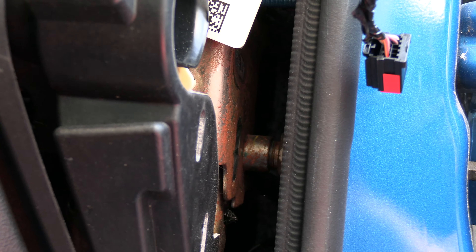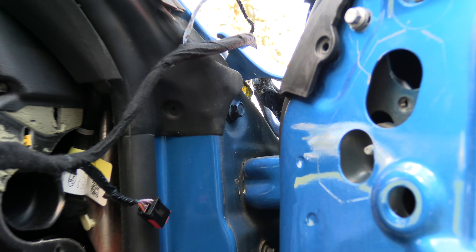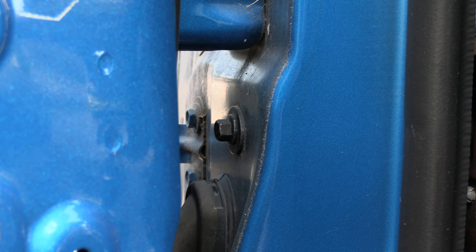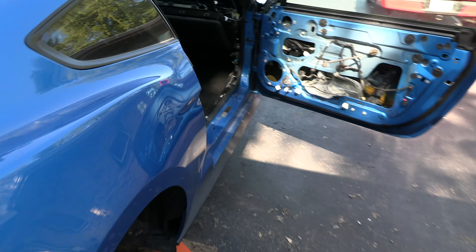On either side of the door there's also a 10-millimeter bolt — a longer bolt that goes right through the A-pillar and connects to the dash and bulkhead. Then up toward the top of the door, with the door open all the way, there's a 13-millimeter bolt. Do this on both driver and passenger sides: 10-millimeter bolt at the A-pillar, 13-millimeter bolt at the top.